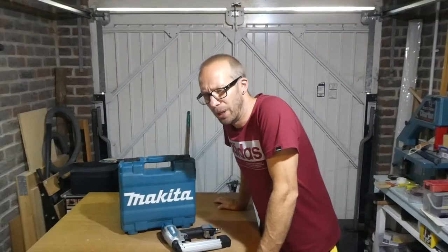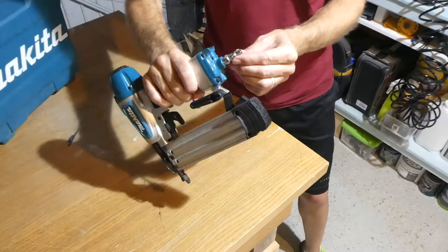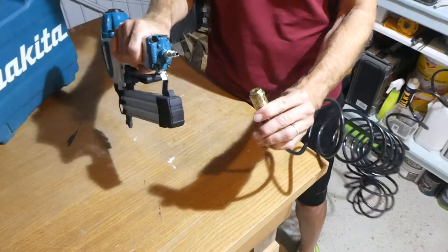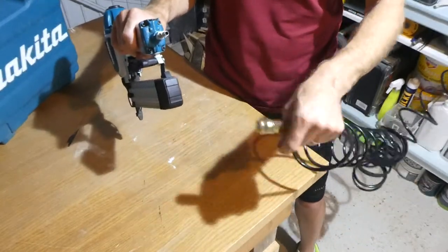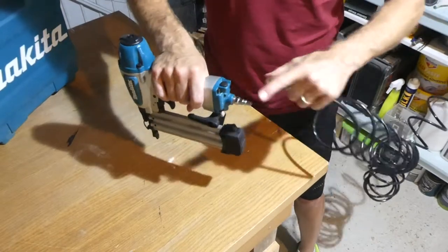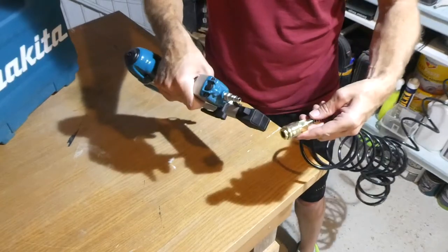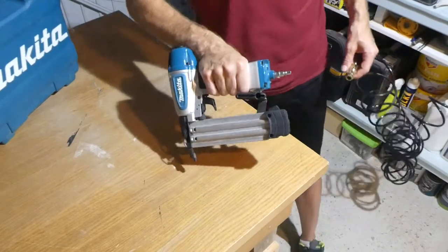I'll put a video link for that at the end of this video. Anyway, let's zoom in and take a closer look. As you can see on the end here we've got the adapter for the hose, and I've got the hose attached to my compressor right here. I will leave a link to this particular hose because it fits this brad nailer perfectly — I made the mistake of getting the wrong one initially.